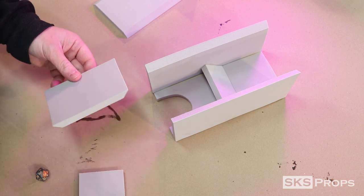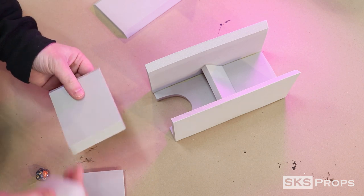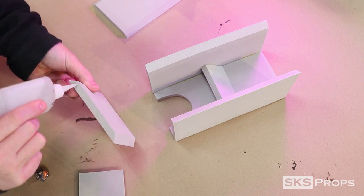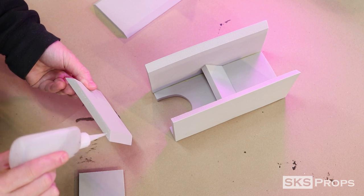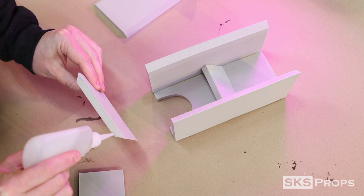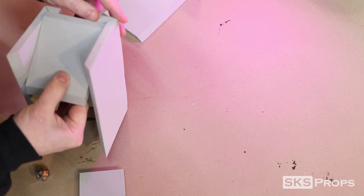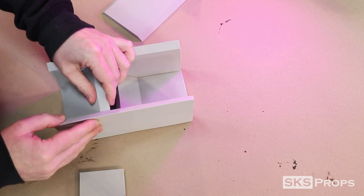Now that the first and second shelves have been glued into place, you can move on to the third template for the lower shelf. This piece will have two 45 degree angles cut on either end to line up with the base and the back of the tower. The sides will be super glued. Once glue has been applied, carefully line it up with the base of the dice tower and the back of the wall.